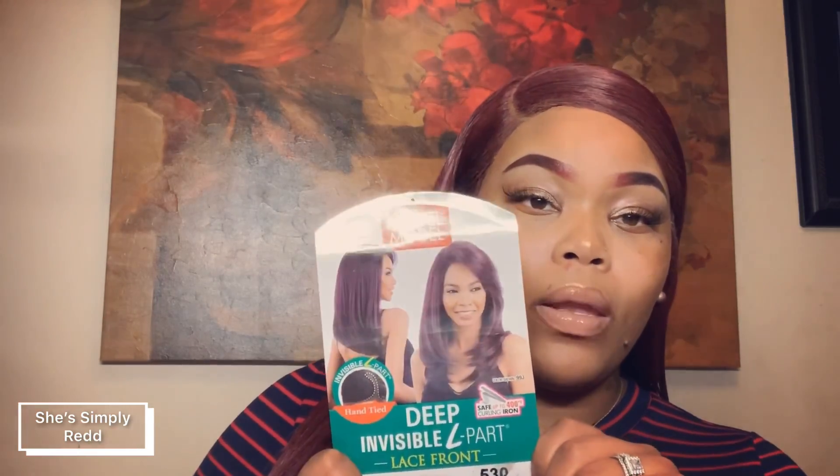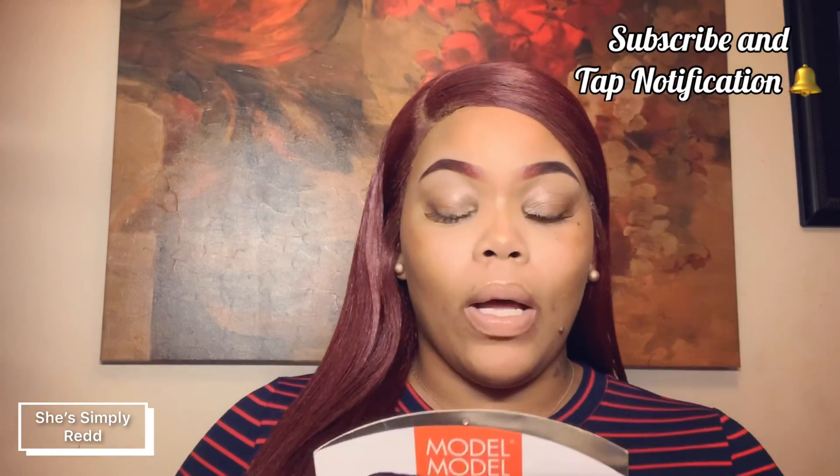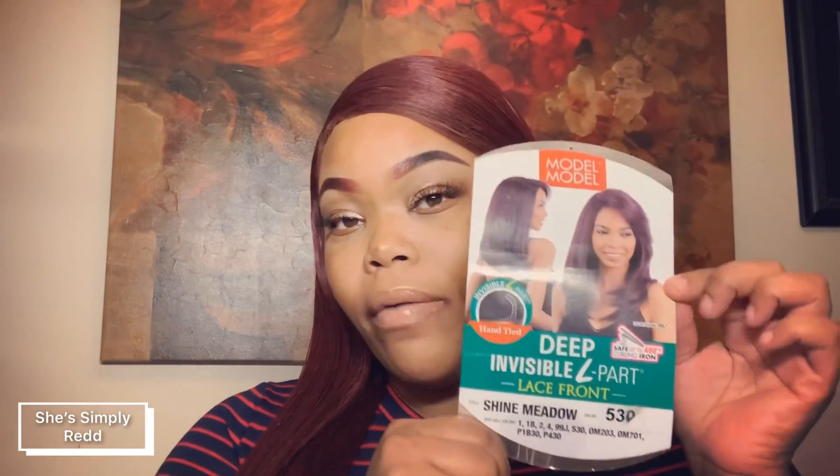Hey guys, welcome back to my channel! Today I am back with another wig review for you all. I'm going to be doing a review on the Model Model Deep L Invisible Part Lace Front. The style that I'm wearing is Shine Meadow, and the color that I'm wearing is 530.